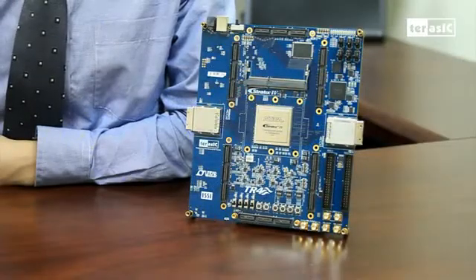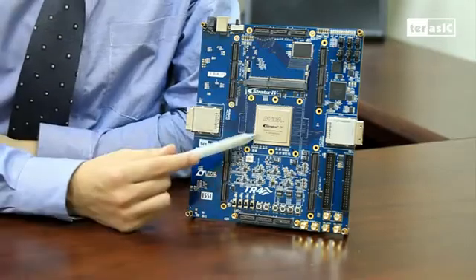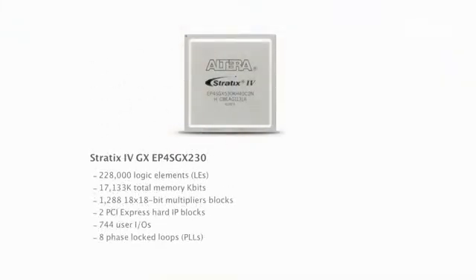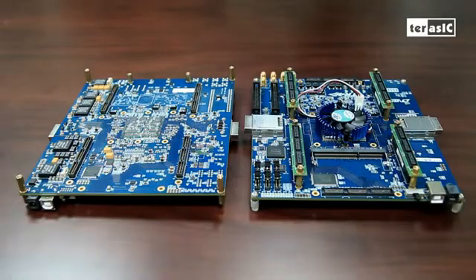Lastly, and most importantly, the heart of our TR4 board is the Altera Stratix 4GX FPGA. The TR4 supplies two flavors of the FPGA, which includes 230K elements and 530K elements, and supports up to a speed of 8.5 Gbps, ensuring that you have high speed, high density, and low power, all in one package.